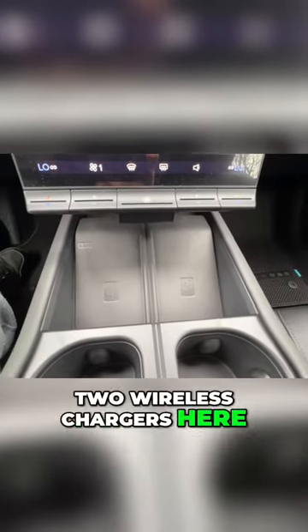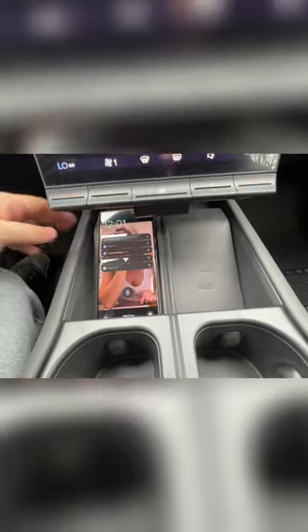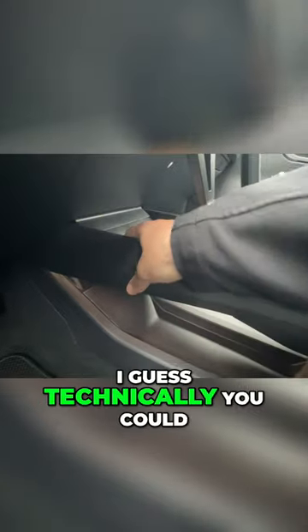We have two wireless chargers here — let me pop my Pixel on here, and there we go, wirelessly charging. There's a little bit of storage space down here, and technically you could put stuff in there if you wanted to. Two cup holders here as well.